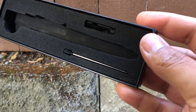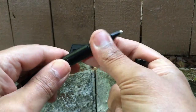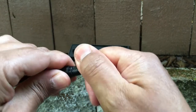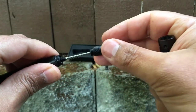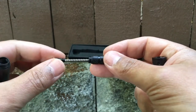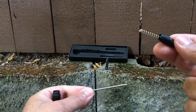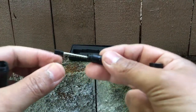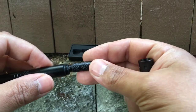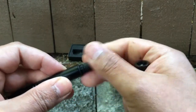It comes with refillable ink. You can unscrew this here and replace the ink by switching these out for the new one. Put that back in there and secure.